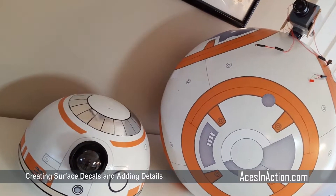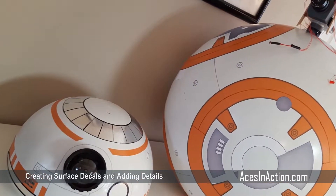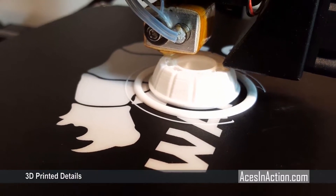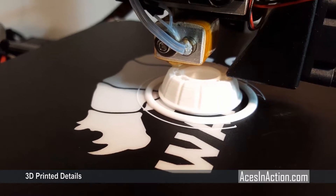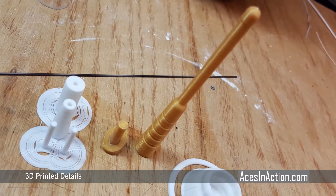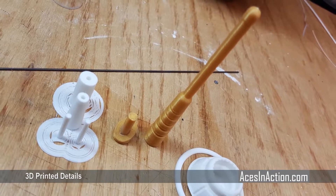With the head and body finally decorated, we can now get to motion and lights. Although you don't need a 3D printer for this project, I did leverage my trusty Wanhao Duplicator i3 to create a few of the final greeblies, and I pulled those off at Thingiverse.com.